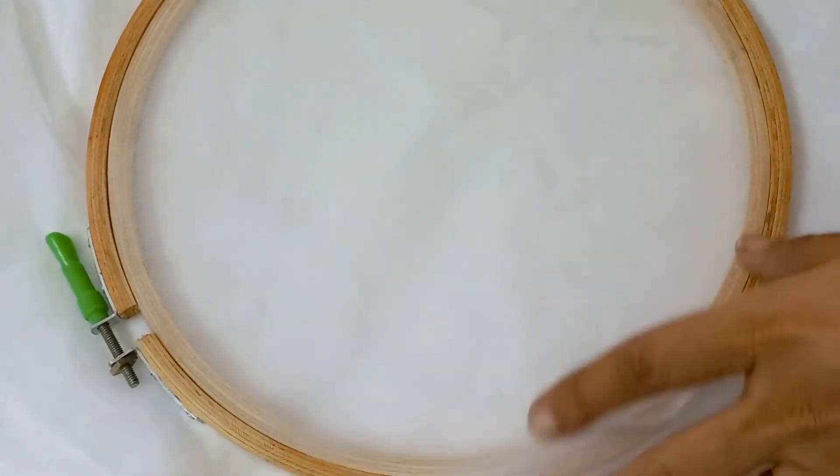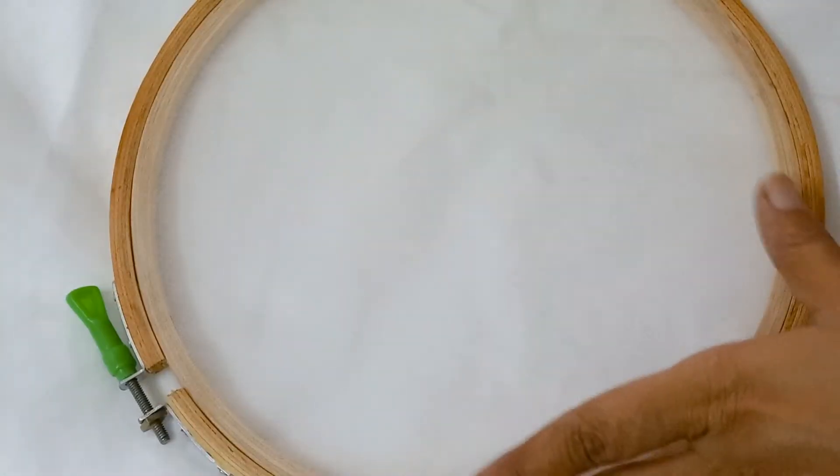What I have done is I have this wooden frame. I have just put the fabric on it and tightened the frame, and now I will start coloring.